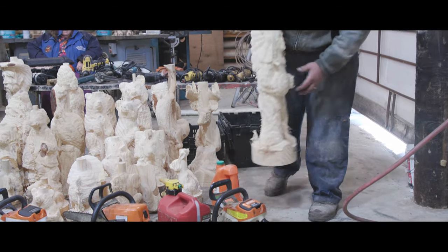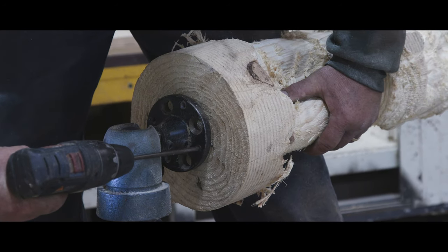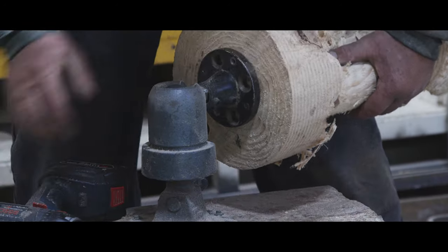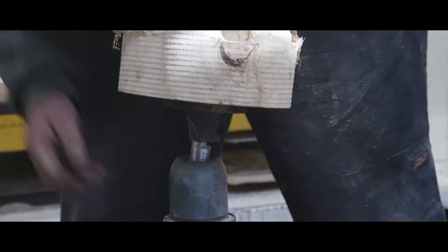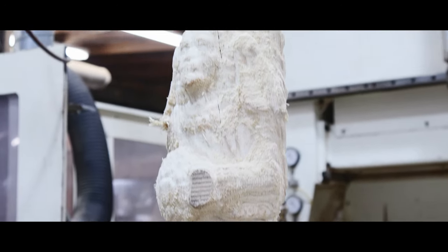This is our Indian roughout. It's a 9-inch diameter piece, about 30 inches tall, maybe 32. We're getting ready to mount him on our Wilton vise — what they call a power arm vise. Just put it in position, push it down, locks it in place.